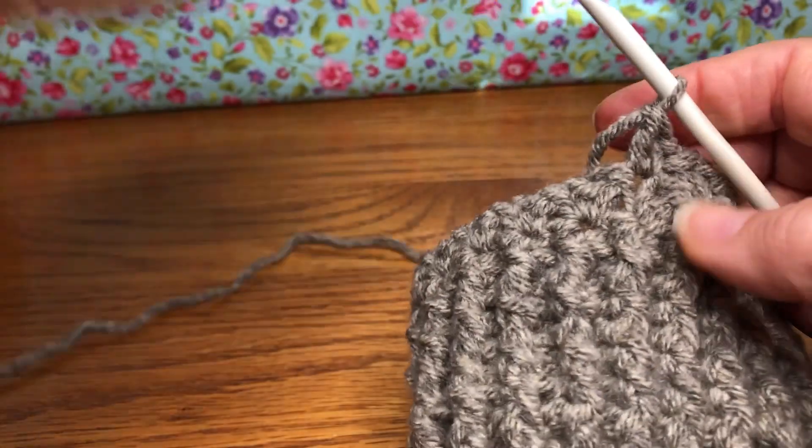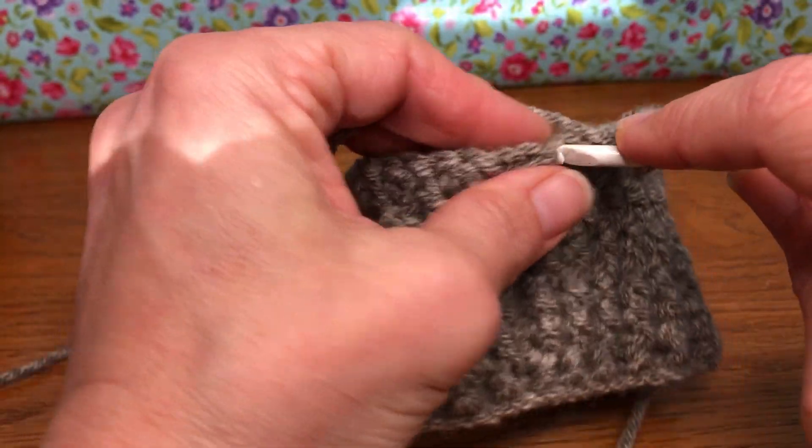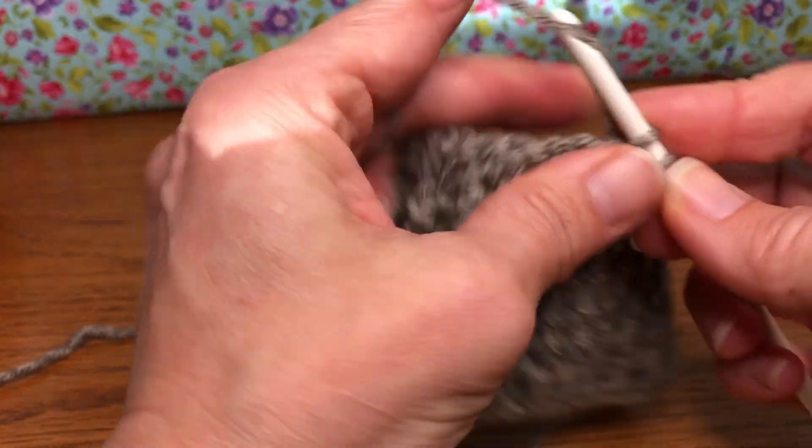Do not work up the last stitch — we'll work that one up together. I'll see you at the end.